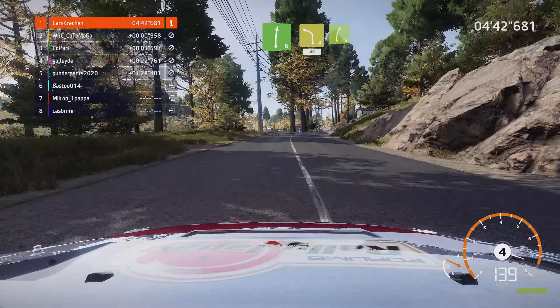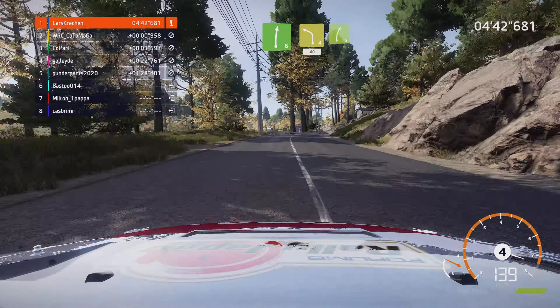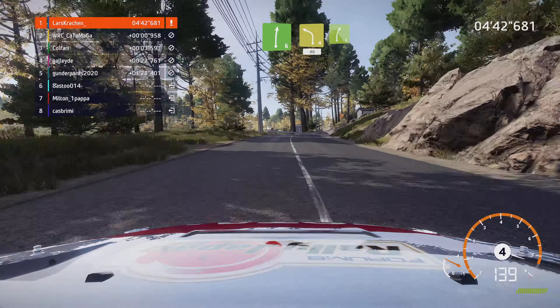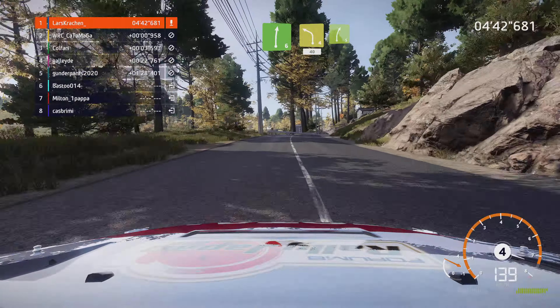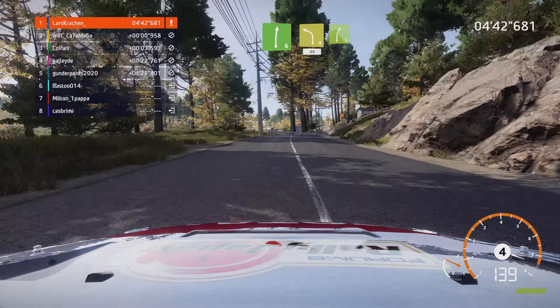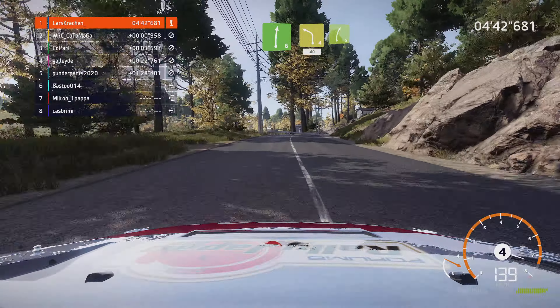Rechts 5 schneiden und links 5. Und rechts 3 und links 4. Und rechts 6, für links 3, kurz, 40. Rechts 4, schneiden, 50. Links 5, 30.